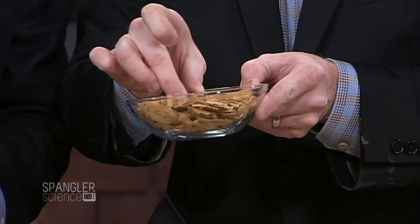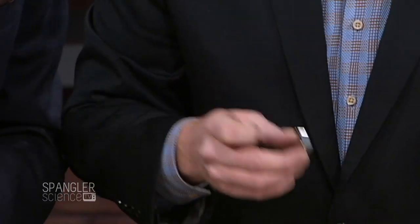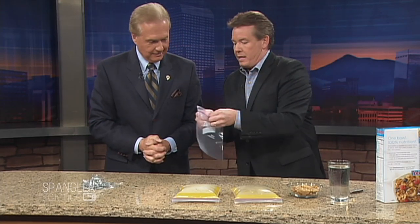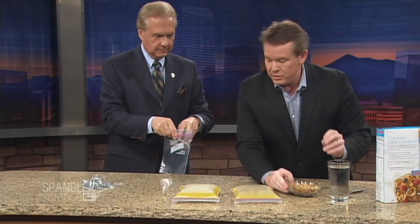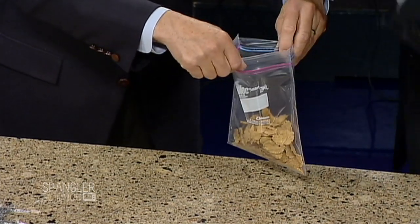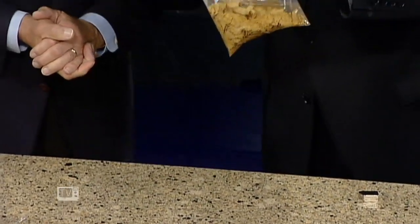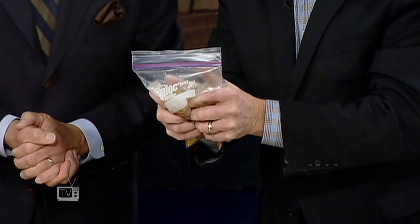Here's your bowl of cereal, and if I take my super strong magnet — you can do this with a regular magnet — notice the flakes don't stick, but maybe we've got to break it up a little bit. What you do is take a Ziploc bag like this one, put the cereal inside, then add a lot of water. You've got to emulsify it. This is going to sit for about 15 to 20 minutes.